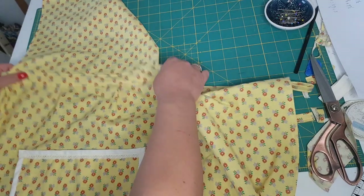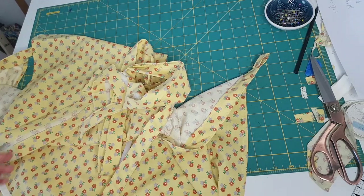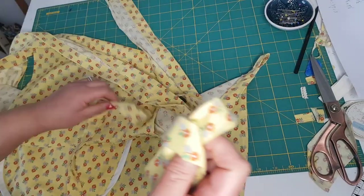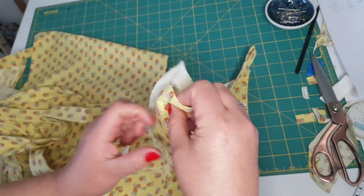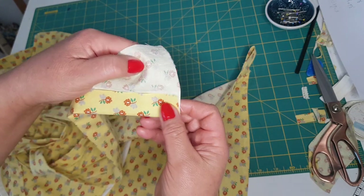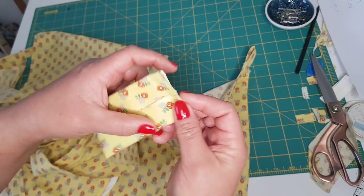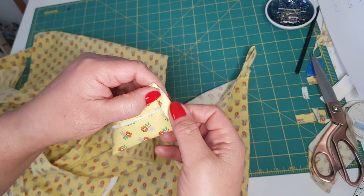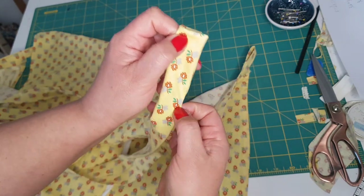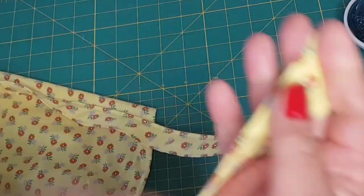Now we have to attach the straps. In the same way I did the little tabs, I folded the fabric in half, ironed it lengthwise, and each half towards the middle, folding the raw edges towards the inside, then like this, and stitch along each end, so that we end up with something like this.